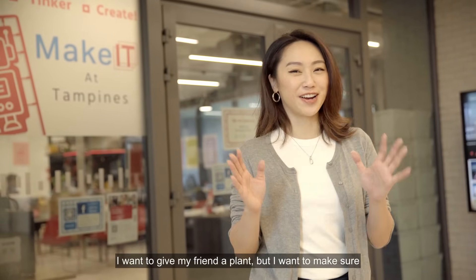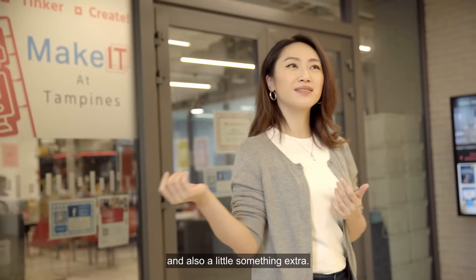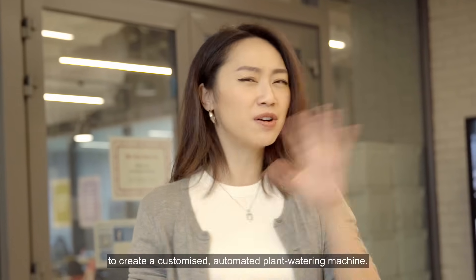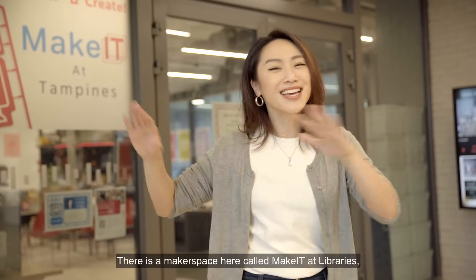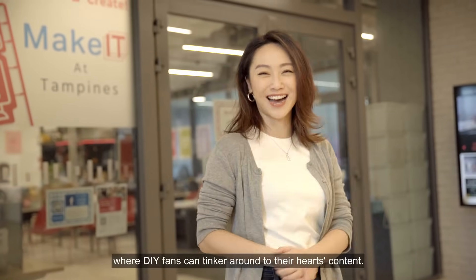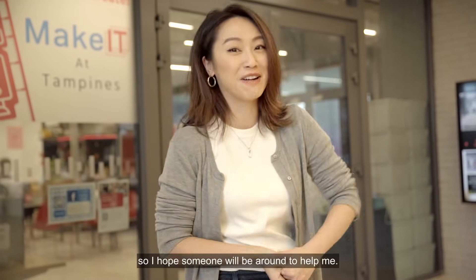I want to give my friend a plant, but I want to make sure that it matches the aesthetic of her home and also a little something extra. So I'm here at Tampines Regional Library to create a customised, automated plant-watering machine. There is a maker space here called Make It at Libraries where DIY fans can tinker around to their heart's content. I actually haven't done this before, so I hope someone will be around to help me.